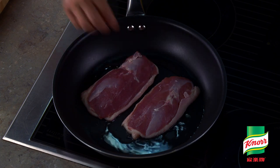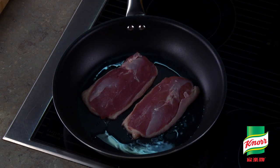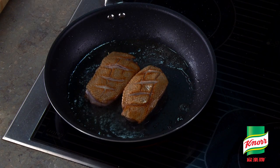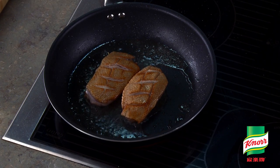Next, pan fry the duck breast with the skin side down until light brown. Put the duck breasts into the preheated oven for 15 to 20 minutes.